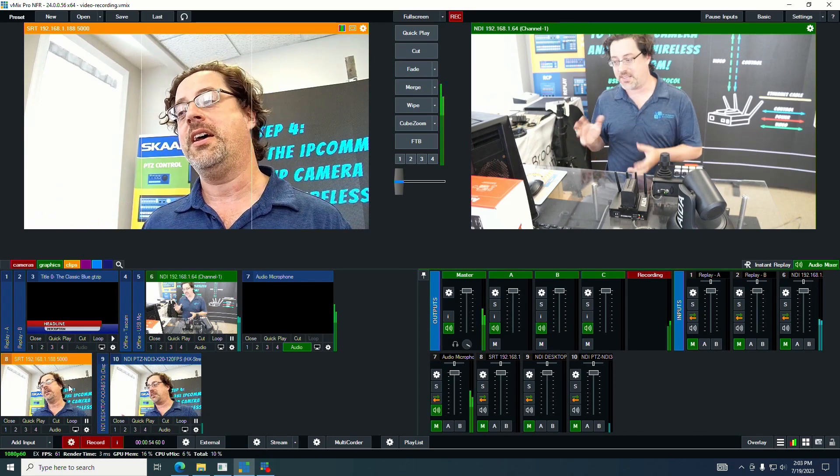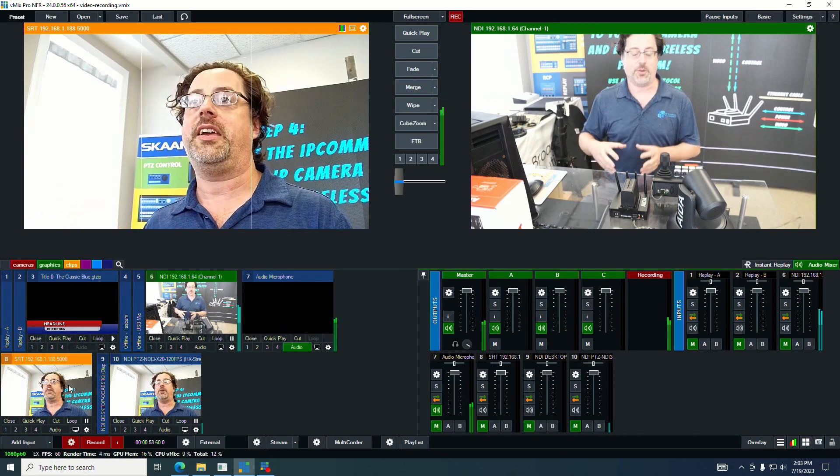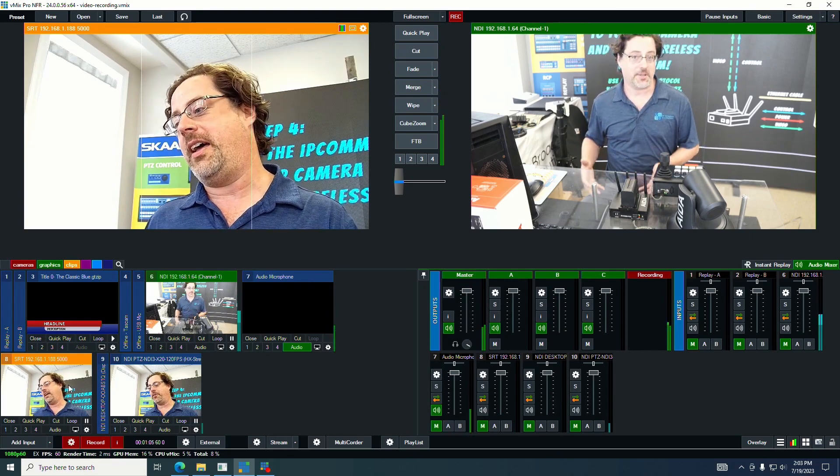That is a little bit of a dynamic consideration when you're thinking about doing wireless video — to take into account any noise that might be around and be able to compensate for that.